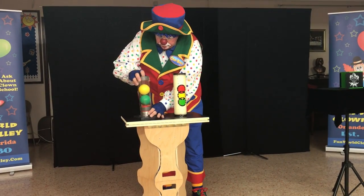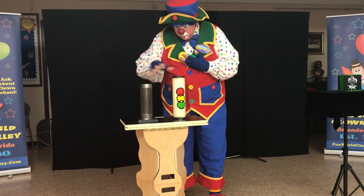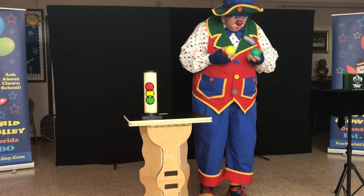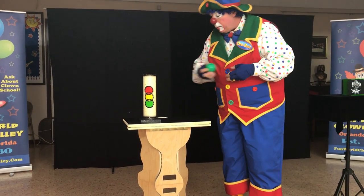They told me the green was on the bottom. I'm confused. Hang on a second here. That don't make sense. Let's do that again. Here, let's put that over there, just like this. I'm confused. Green on the bottom, right? No. Green on the bottom. Green on the bottom. Okay.